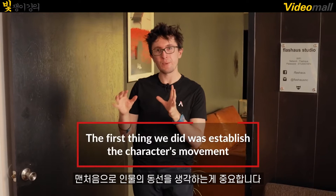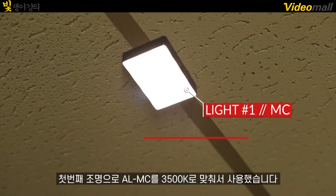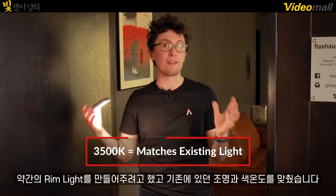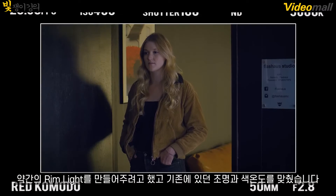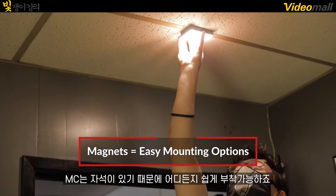So we're here at Flash House Studios, and the first thing we had set up is where our character is going. For our initial setup, the first light we used is an Aputure MC set to 3500K. We wanted to create a rim light to kind of mimic the same warm light coming in through the background, and we used the magnets on the back to simply place it on the ceiling.